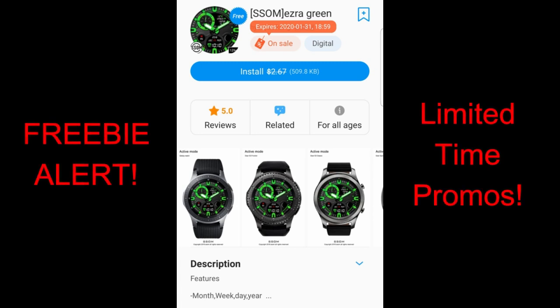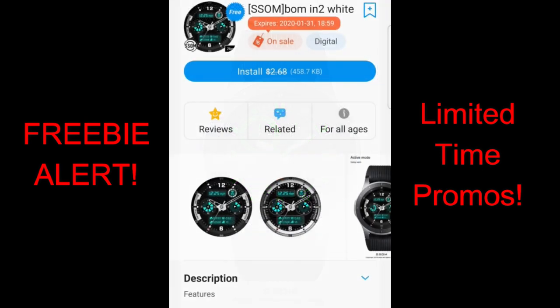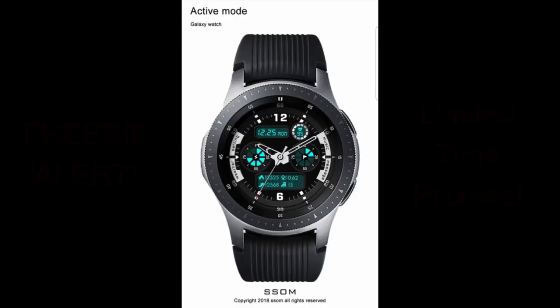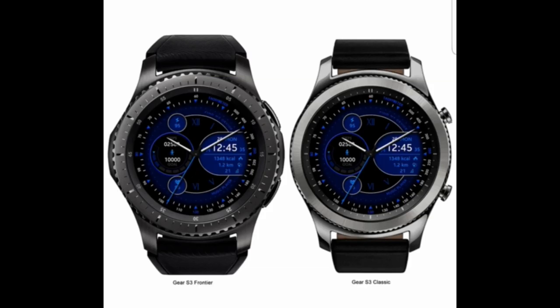To help you guys out I have left the direct links to all the faces down below in the video description, although you can pretty much easily find these just by going in the featured section in the app store and scrolling down. You're going to see a banner for the three faces including a timer which will tell you exactly how much time you have left to download. Okay, enough of my jibber jab — let's go check out these now free faces from SSOM.